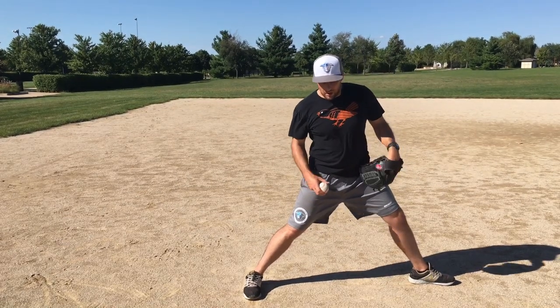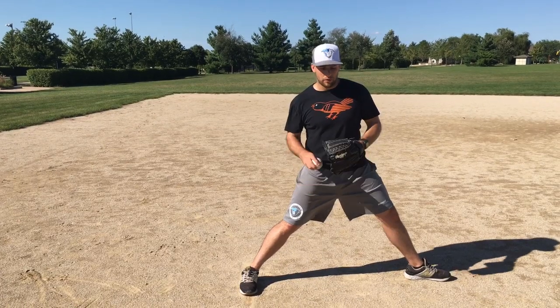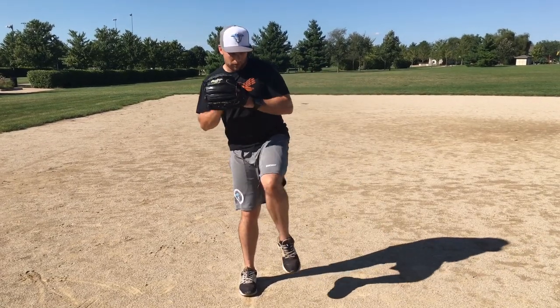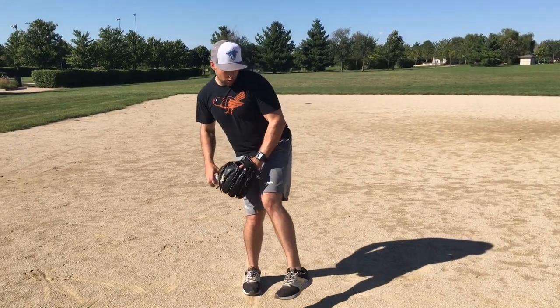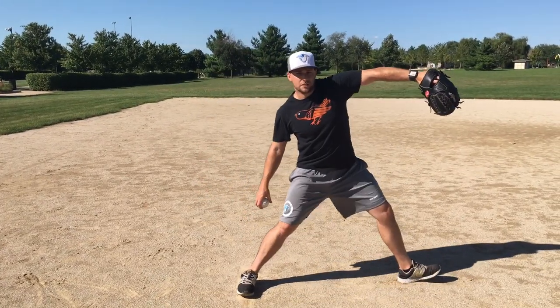From that position, we're going to backtrack and try to figure out how we get there. The big thing is timing up our glove arm to go with our stride leg, so the foot and the glove arm hit their peak at the same time.